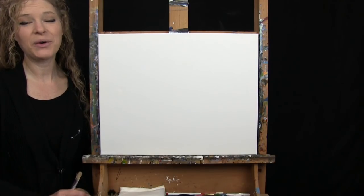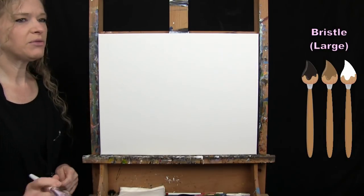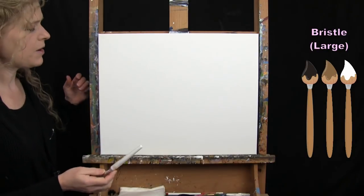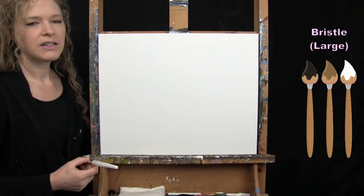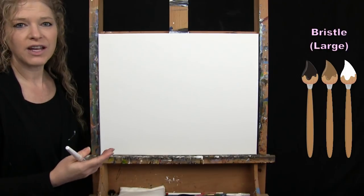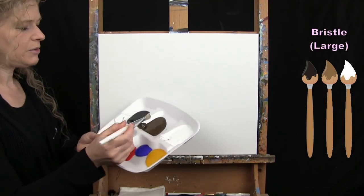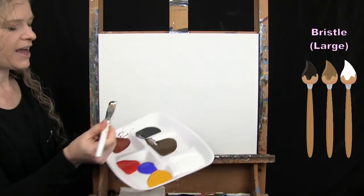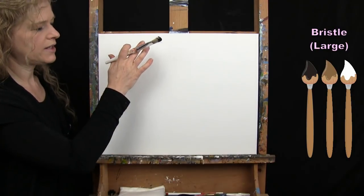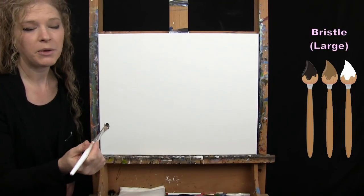For the first step we are painting our wall. I'm going to be using my large bristle brush and the colors black, brown, and white. You can have this any tone of grayish brown that you want — it's totally a visual preference. I'm going to have mine darker at the top and lighter at the bottom. I'll put a marker to give myself a bottom to the wall so I know how far down my canvas to go.